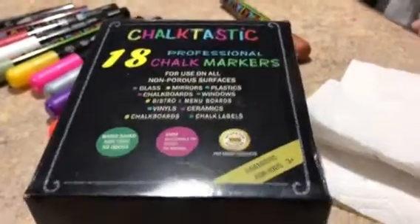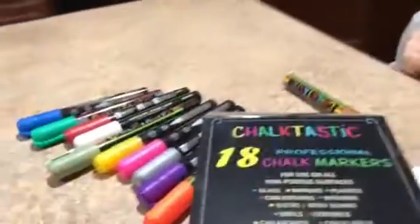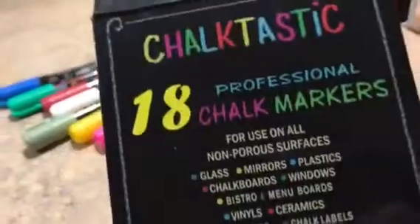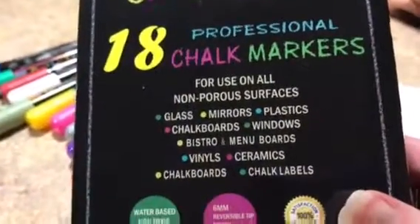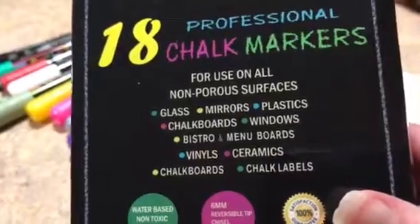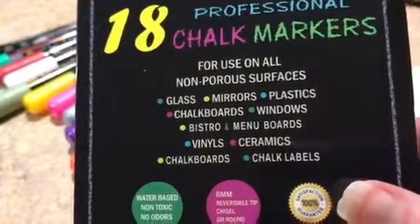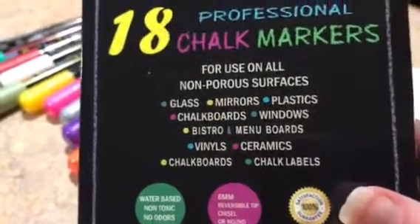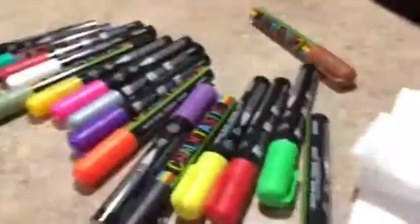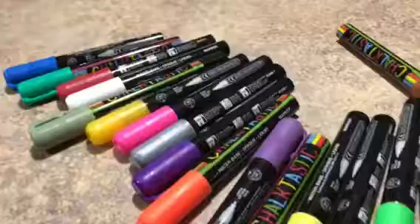Hello! I'm Carson's grandma, and my seven-year-old grandson and I are going to be testing these Chalktastic professional chalk markers. As you can see, you can use them on glass, mirrors, plastic, chalkboards, windows, bistro and menu boards, vinyl, ceramic chalkboards, and chalk labels. This one is an 18-pack and there is a wide variety of colors.